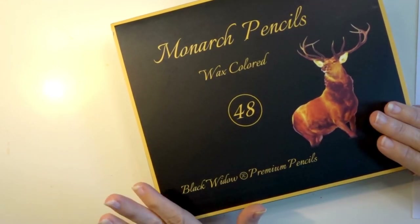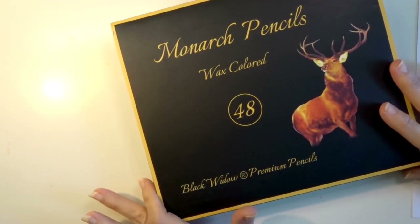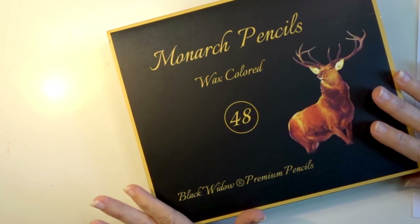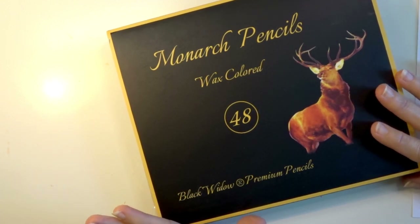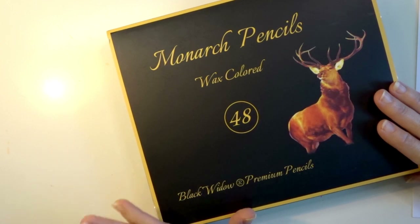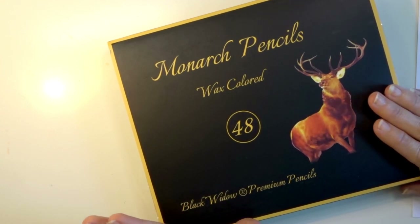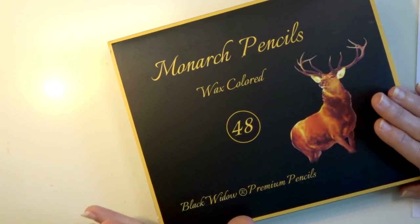Hey everyone, welcome back to another video. Look what we have today — the new 48 set of the Black Widow Monarch pencils, and we are going to do an unboxing, review, and then I'm going to swatch all of these new gorgeous colors out for y'all on paper so you can see exactly how they go down and what they look like.